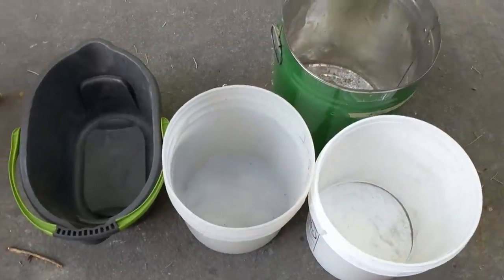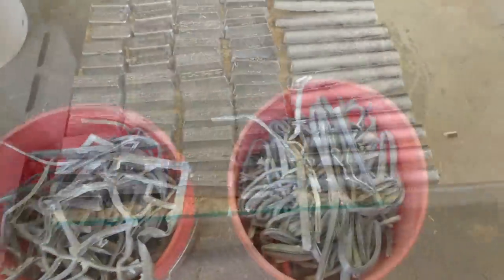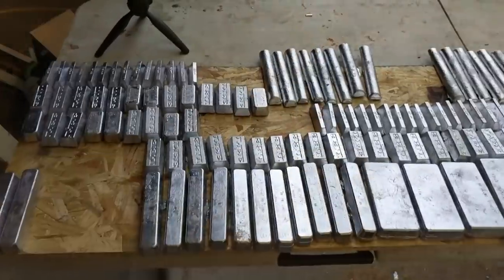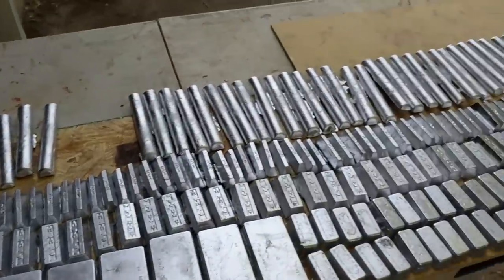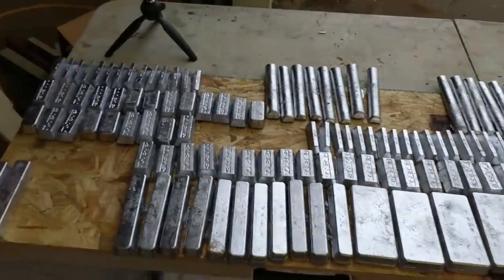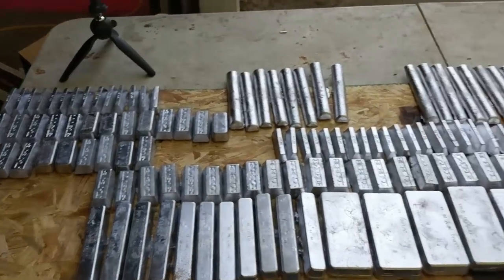I didn't get all seven buckets done, but I did do four of the seven. And here is the finished product. All in all, I counted these up and I have 265 pounds of ingots now.